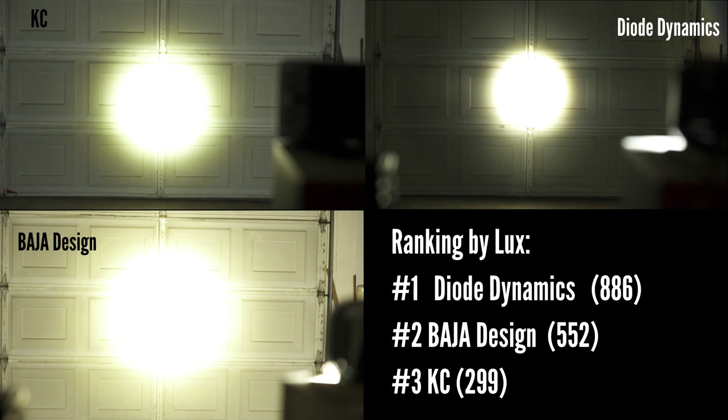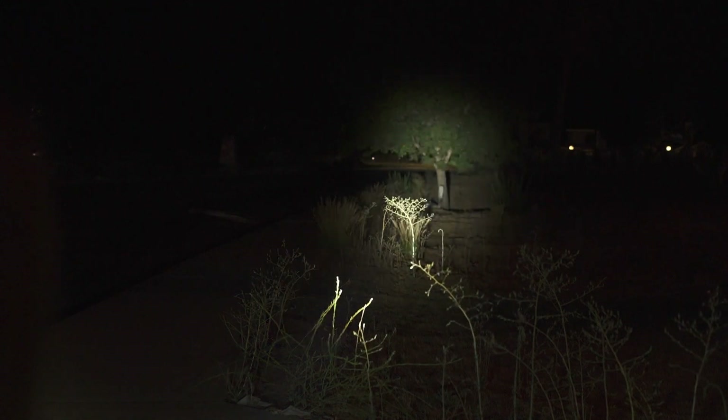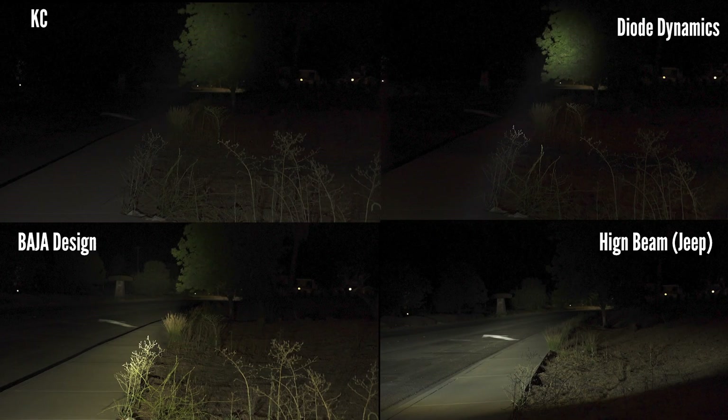Here is the comparison for the three lights with the same camera setting and the ranking by lux. Now we take our lights outside. This is my Jeep with the front light on and that's with the high beam on. First light is from KC, the second one from Dial Dynamics, and lastly the Baja Design one. Here is a comparison of the three lights and my high beam with the same camera setting. That's everything for today's video. I hope you enjoyed the comparison of the three lights. I'm not in a position to say which light is the best — all I can provide is the real-world footage and numbers so you can make the decision for yourself.